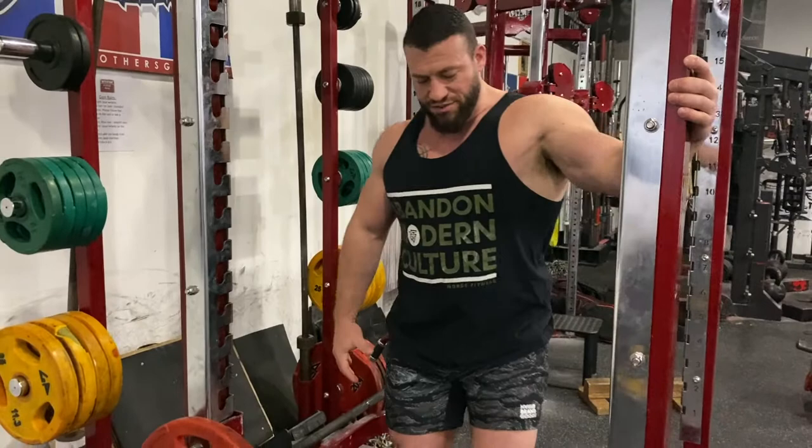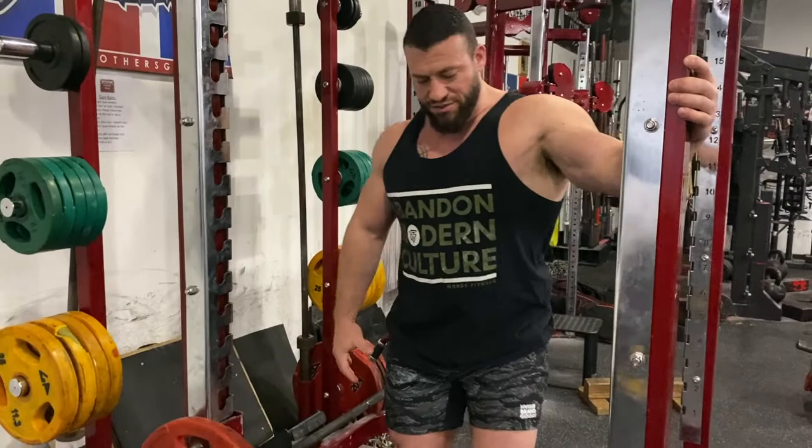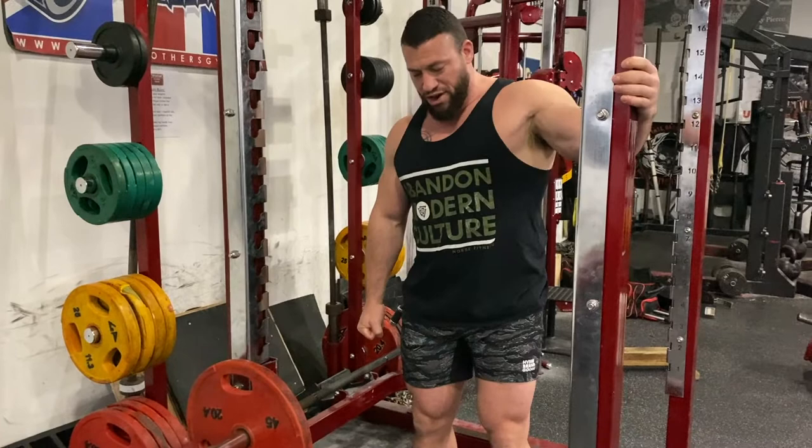Lock yourself in — grab this side of the rack here, grab the other hand here. You're trying to maintain that upright torso. You're not trying to lean this way or overcome this way. You're doing a lot of stabilization, and that brace comes from here.